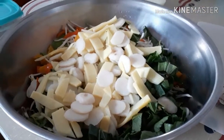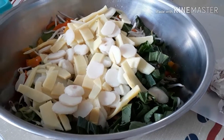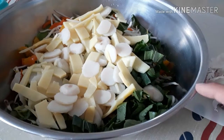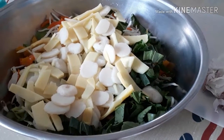So in here, he already cut the vegetables. There's onion, bell pepper, water chestnut, bamboo shoot, peepad, cabbage, carrots, mushroom, and garlic.